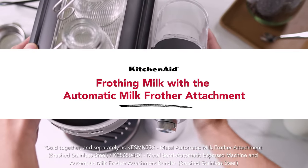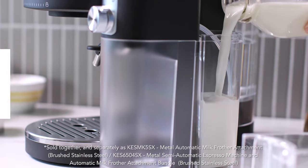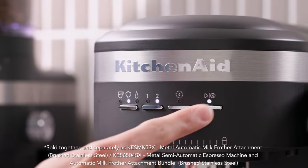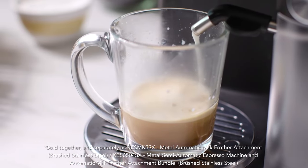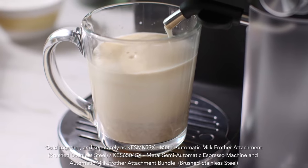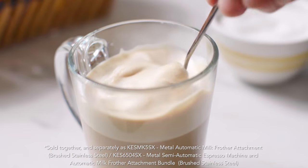You can also use a KitchenAid automatic milk frother attachment to create creamy, silky foam at the touch of a button. Easier to use than traditional steam wands, the automatic milk frother with automatic temperature control ensures milk is steamed to the ideal temperature for optimal flavor.